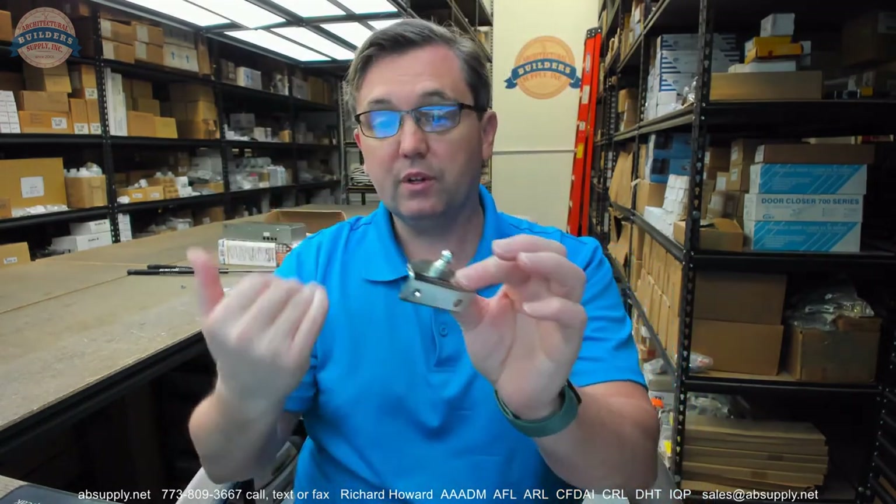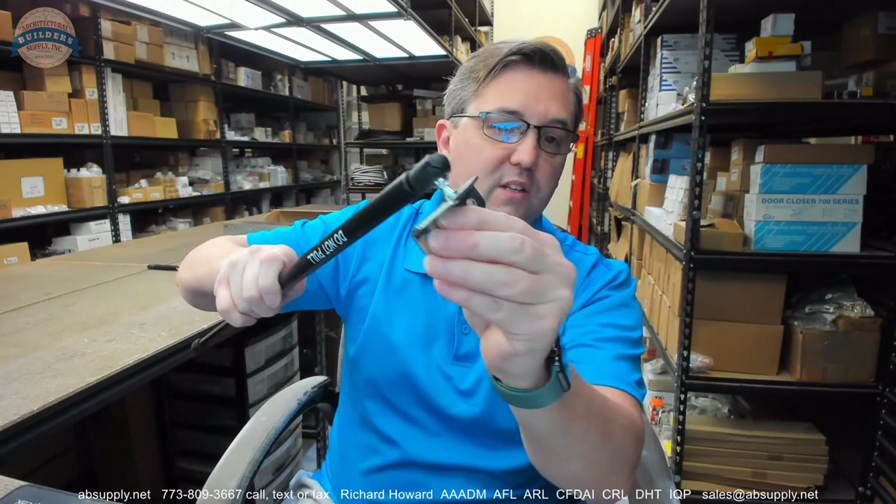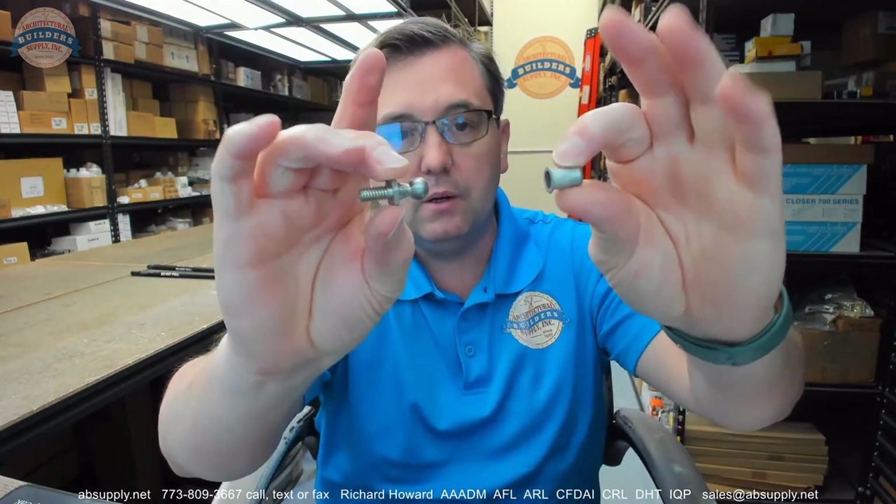This is literally the bracket along with two screws to allow one of the two of them to get installed. This would be something that may be used or you might need to order. There is also the spring stud — it will have a rivnut — and the spring stud is the other mounting point. I'm going to show you those mounting points in a moment.